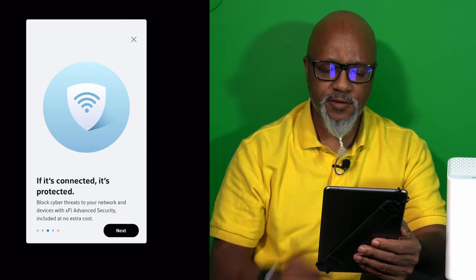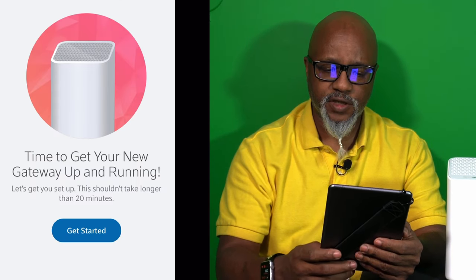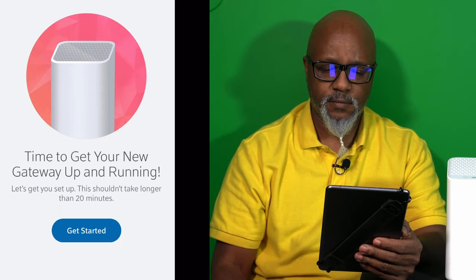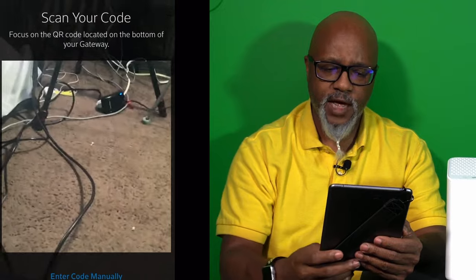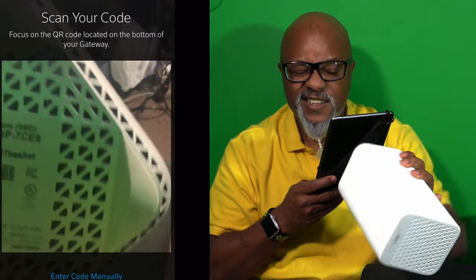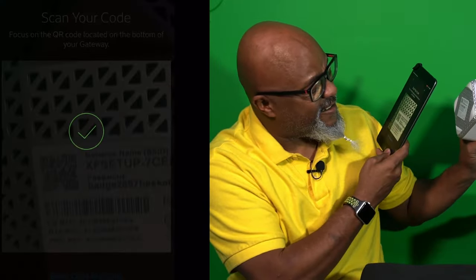We've got the Xfinity app downloaded. It says: time to get your new gateway up and running — this shouldn't take longer than 20 minutes. Let's get started. Now it says identify your gateway — use the phone's camera to scan the QR code located on the bottom of the gateway. I'm going to allow the app access to the camera, then turn over the modem.